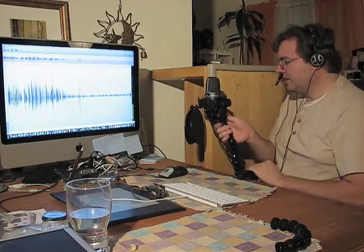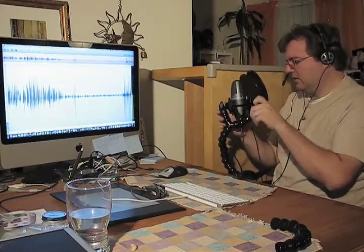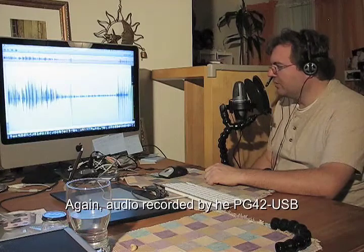So those are all the controls on the Shure mic. We'll put our pop screen back into position. This is the Shure PG-42 USB microphone — it's a new product from Shure. It includes the shock-mounted basket and a nice carrying case, everything you need to record. It's a great little all-in-one package. So that's how you set up the Shure PG-42 USB edition with your recording software.